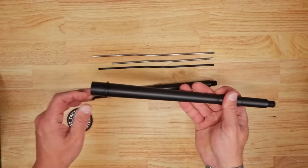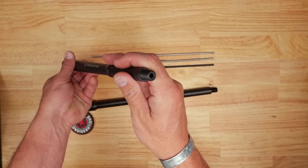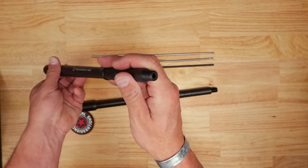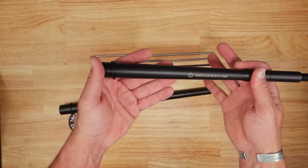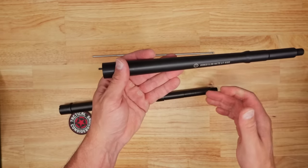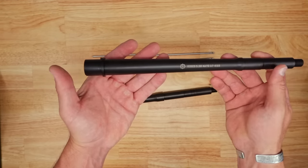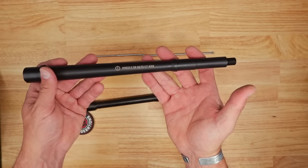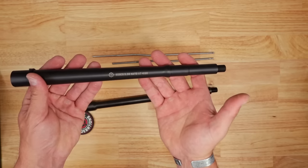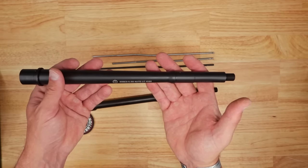The barrel from Roscoe has an 11-degree target crown on the end, which they felt performed the best. It's 416R stainless steel — known for being very accurate — but it will have a little bit less service life than 4150 chrome moly vanadium that you may be familiar with.